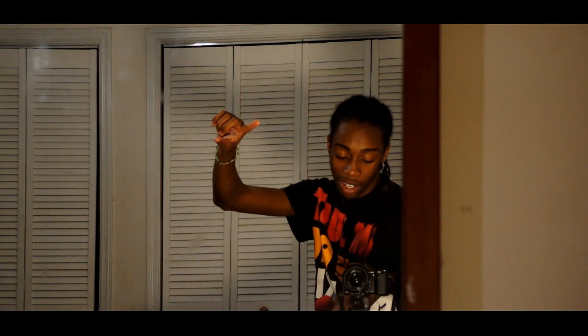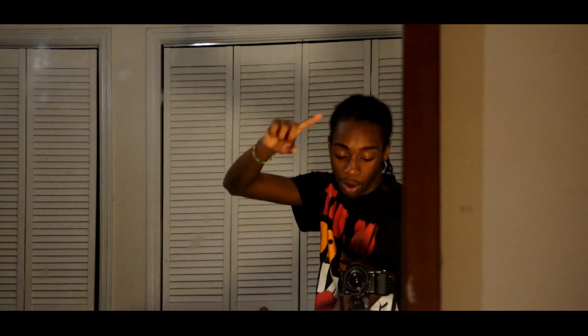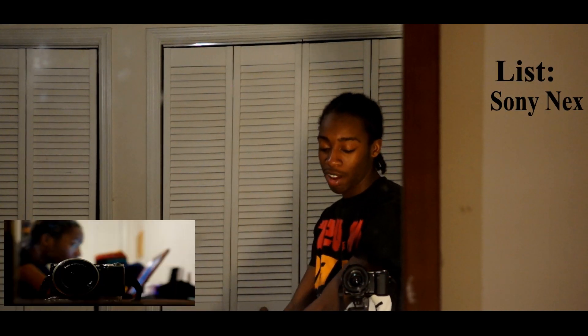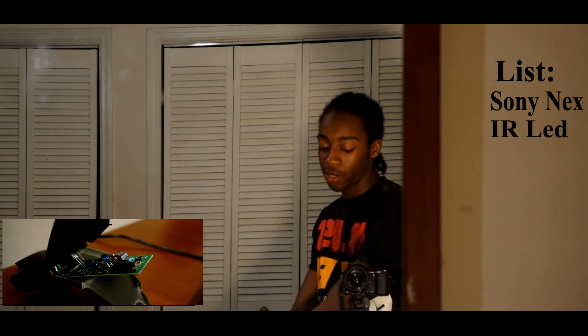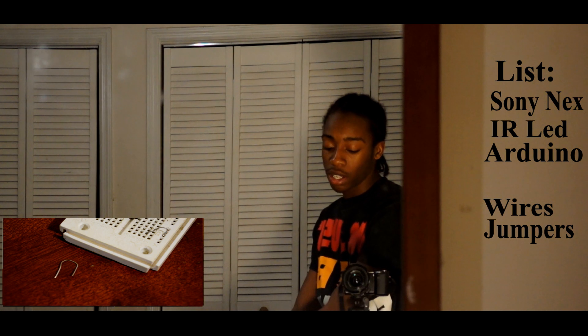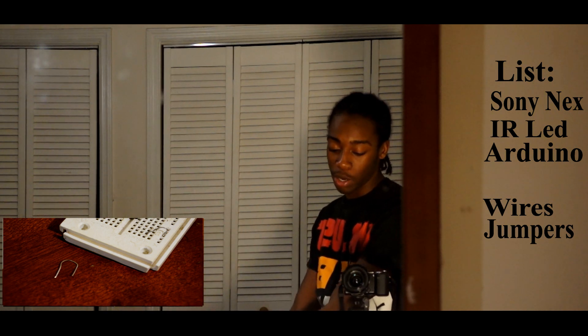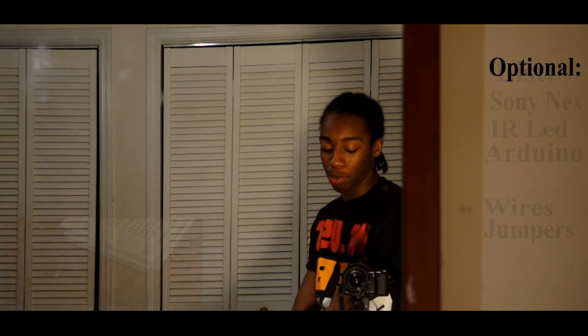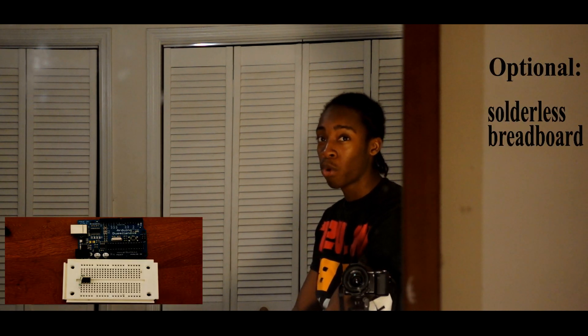Here's the parts list. You're gonna need a Sony NEX 5N, an IR LED, an Arduino, wires or jumpers — those are the little jumper cable things, jumper cords, pins, whatever you want to call them. And then optionally you can use a solderless breadboard or a perf board.